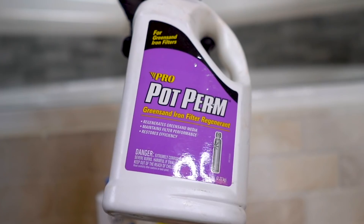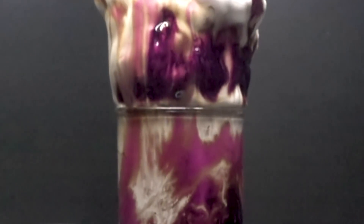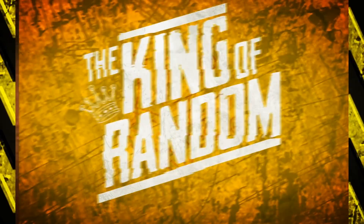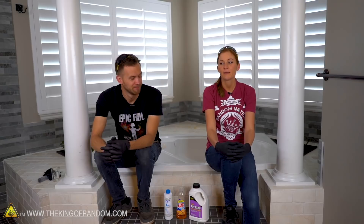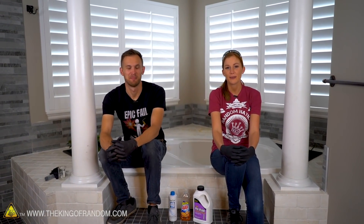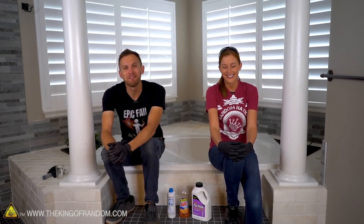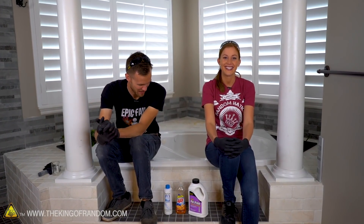In today's video we want to try something that has always looked like a ton of fun and that is making elephant toothpaste. Hey Nate. Yes. We're in a bathroom. Why are we in a bathroom? Because a bathroom seems like the easiest place to clean up if we make a particularly large mess. What are we doing today? Making elephant toothpaste of course — what else would drive us to film in the bathroom?